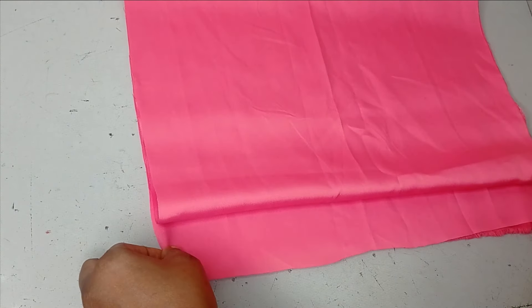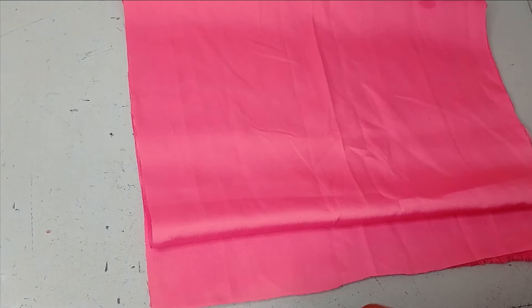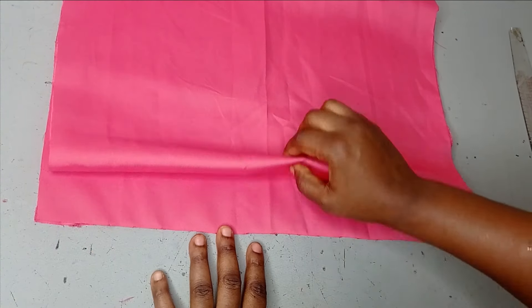To make this sketch we need to draft a basic sketch block first. I'm cutting the front and back together and my fabric is folded into four. I have this zipper allowance for the back.